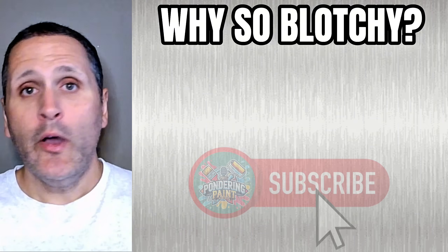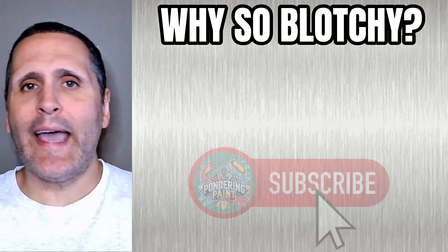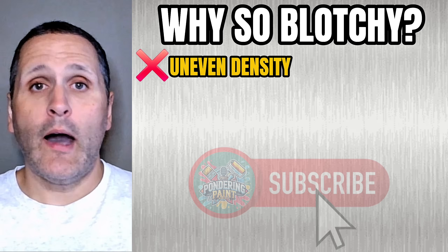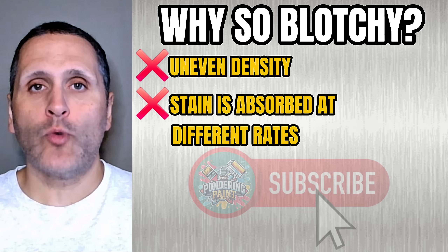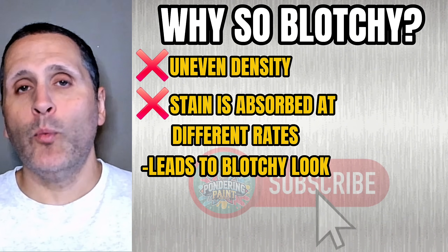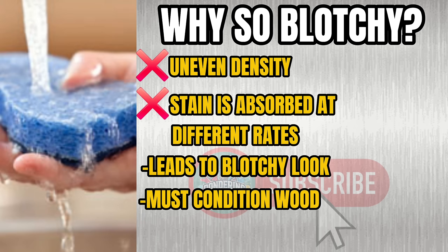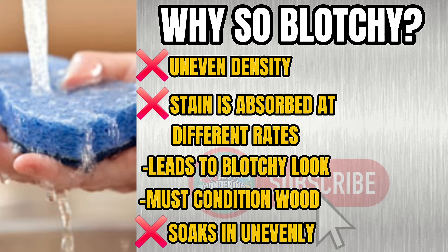Here's the catch: woods like maple and pine can stain more unevenly. These woods have uneven density, causing the stain to be absorbed at different rates. This leads to that blotchy look that is so common, especially if the wood isn't conditioned. Picture it like pouring water onto a lumpy sponge — that liquid is going to soak in unevenly.